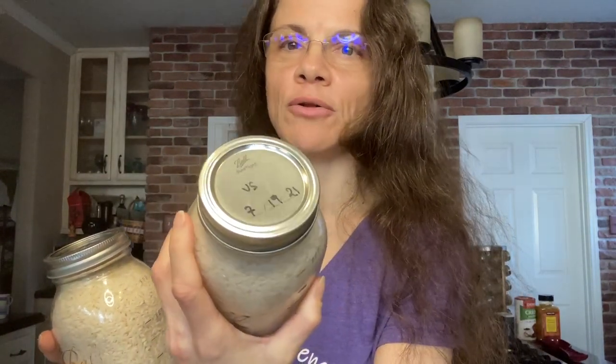To compare, I have two jars of rice. This one at the top has a 'VS' label — I always put that for vacuum seal — and this one I just dry canned. So two jars, two different long-term storage processes. Let's talk about each one.